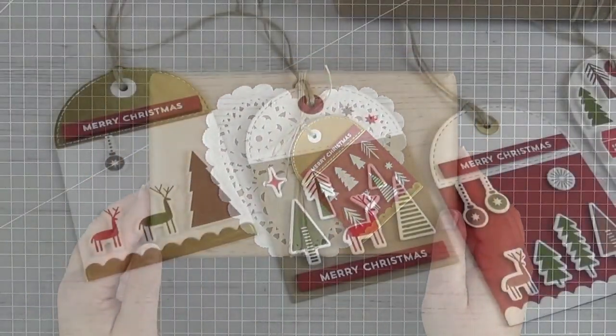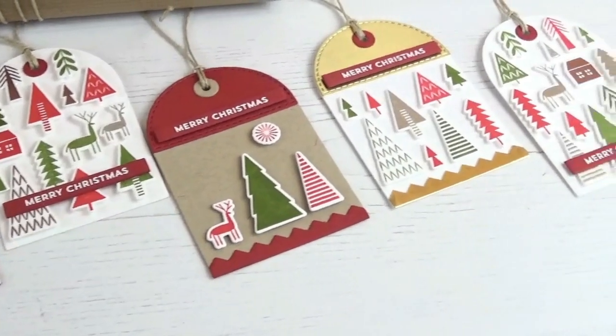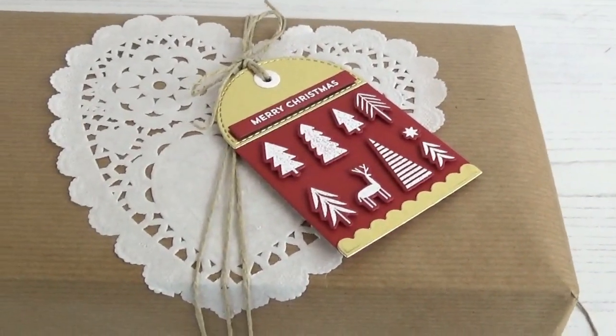Thank you so much for joining me today during this very crafty holiday week. Don't forget to leave a comment for a chance to win one of the $50 gift vouchers to the MFT store. Have a great day! Bye bye!